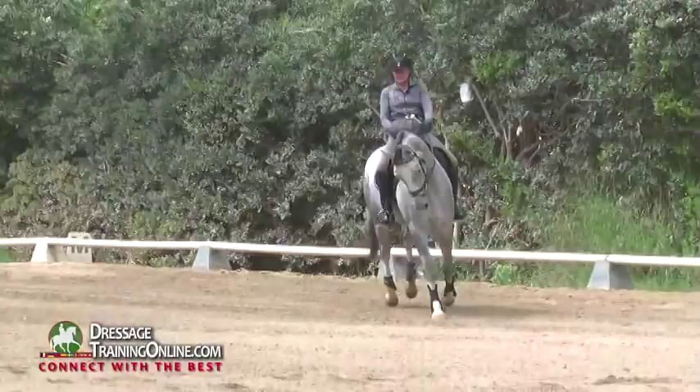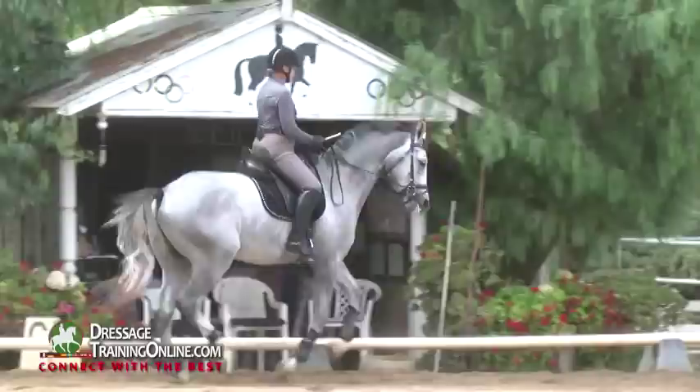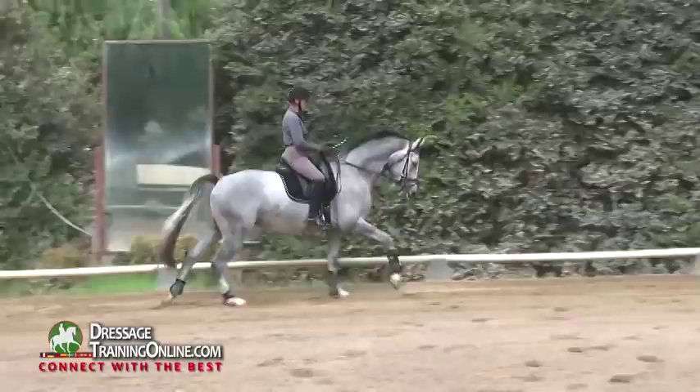I usually start out with short mediums on this circle. Make sure I have control and balance. I like to do mediums on the long side, and then bringing him back — he doesn't think he can just run down the long side.